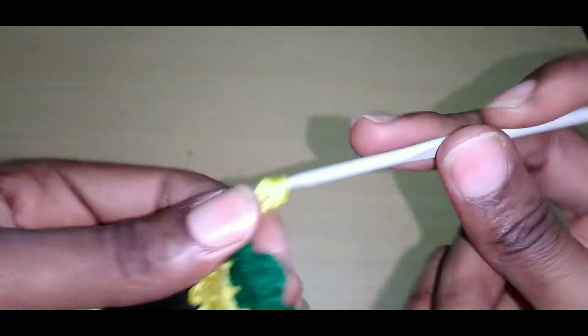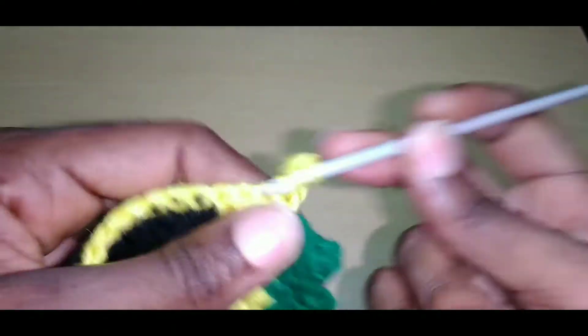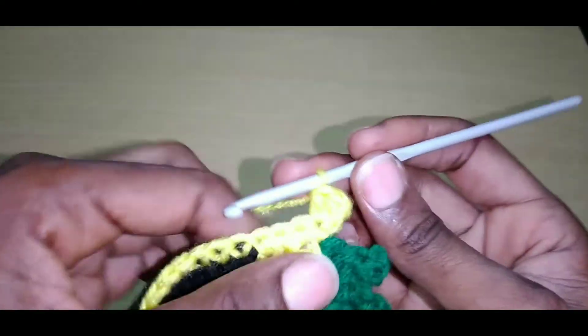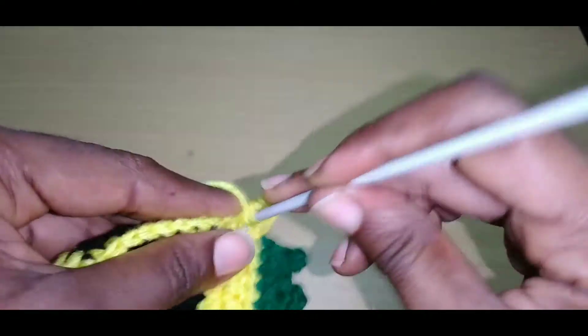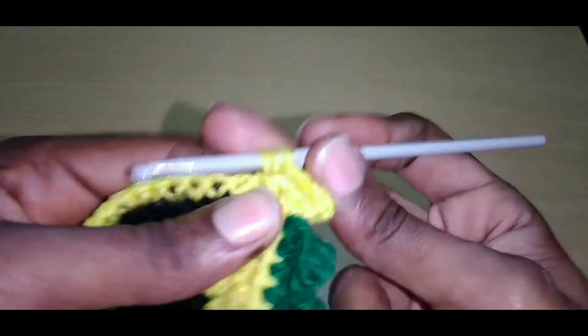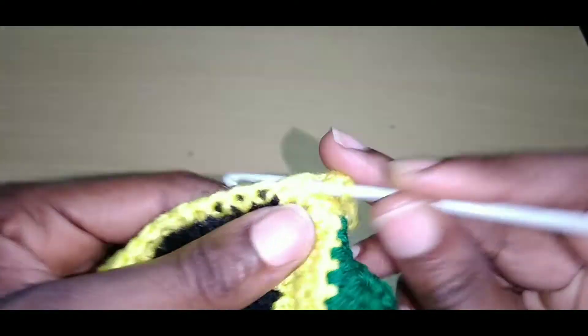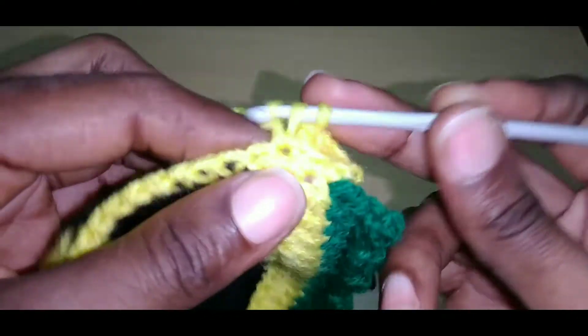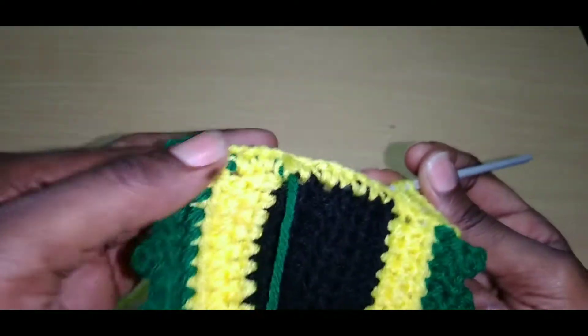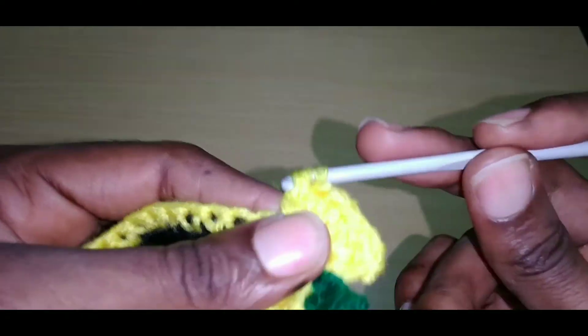Chain up two, go into the next stitch two times — our chain two counts as one double crochet. Go into the next stitch with three double crochet — that's one, that's two, that's three. Yarn over, go into the next stitch with three double crochet. Continue to do this until you reach the end — I'll tell you what next to do.